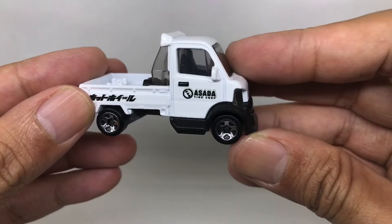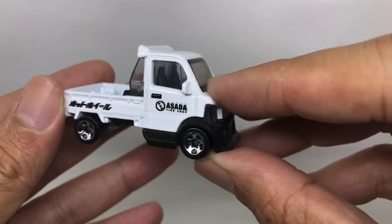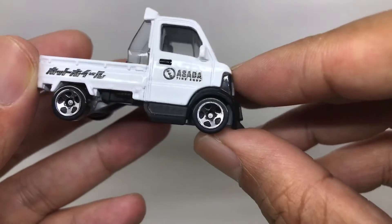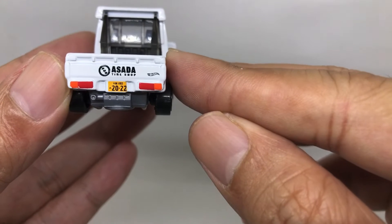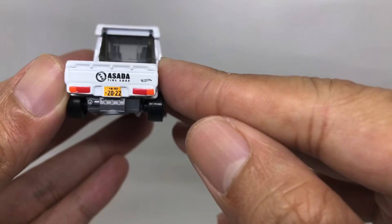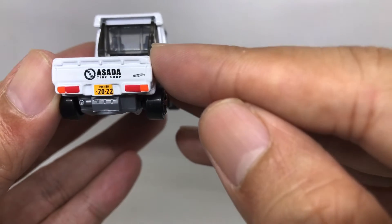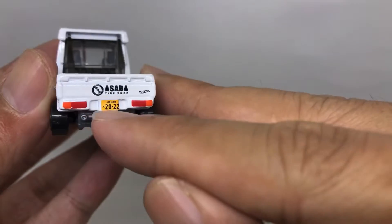This is the right side of the car, nicely detailed. And from the rear, also nicely detailed — there's the Hot Wheels logo, nice tail lights, and the split is very good too. Nicely done for a 2022 casting.